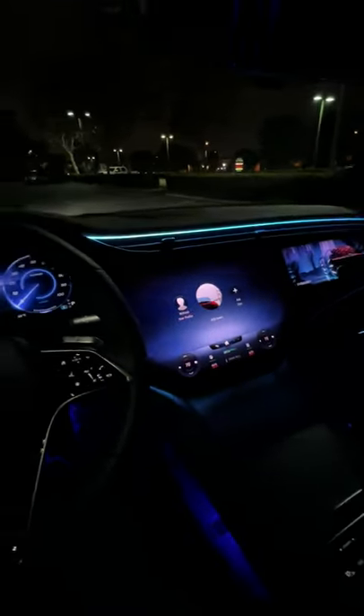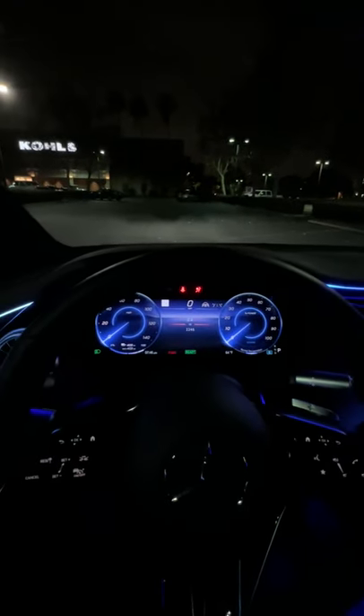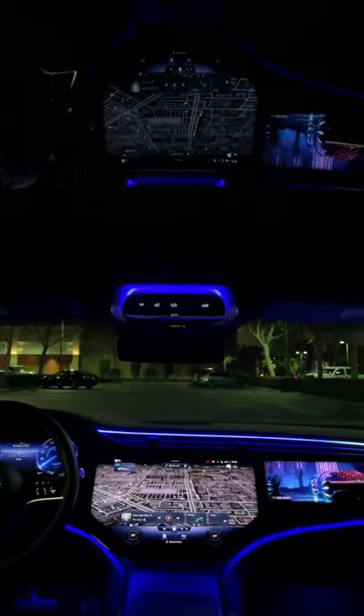Then hit the stop start button to watch the hyper screen come alive. Double hyper screens anyone?